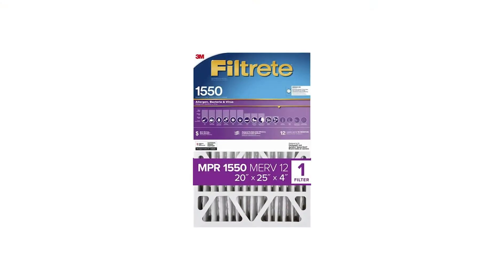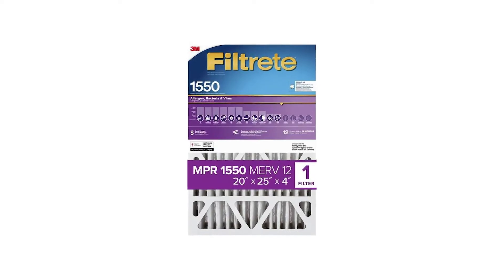As you get to the end of the year and start of year two, you're going to switch over to the 20 by 25 by 4 inch filter. Those filters are going to last you six months at a time, so then you're only changing them out twice a year.